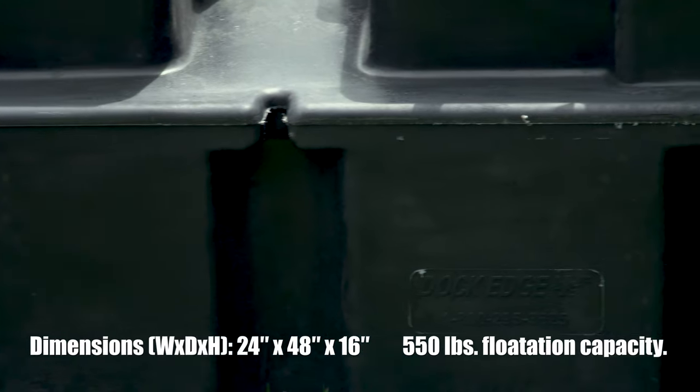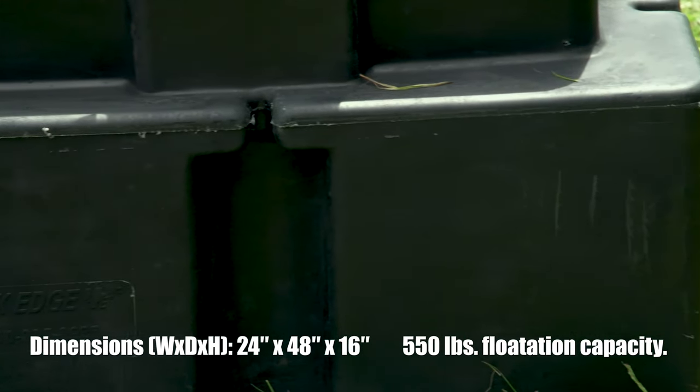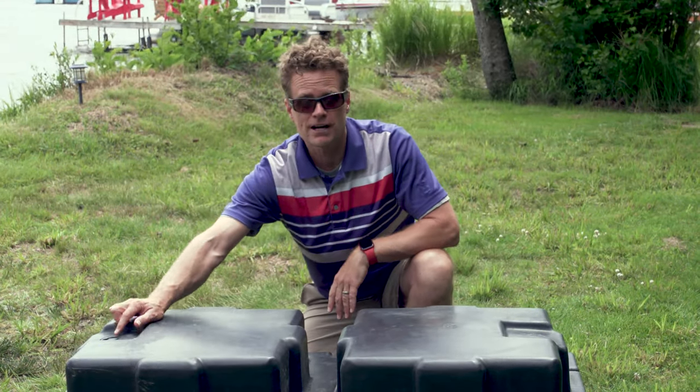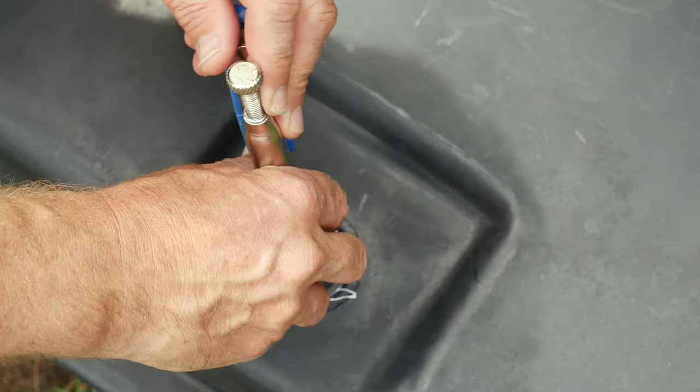Let's talk about some of the benefits of this hollow float. To start with, you can fill them with water, which means you can change how buoyant they are. So if it's floating too high in the water, take a hose, pop this cover off, add a few gallons of water, and you can raise and lower these floats — which is pretty cool.